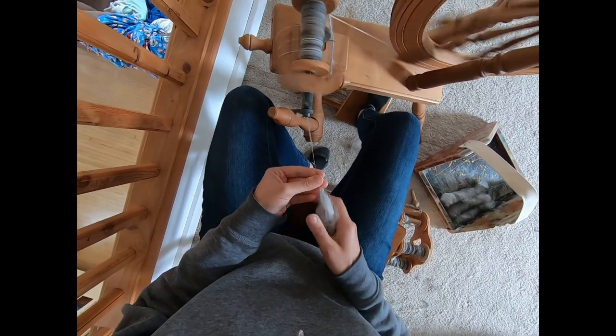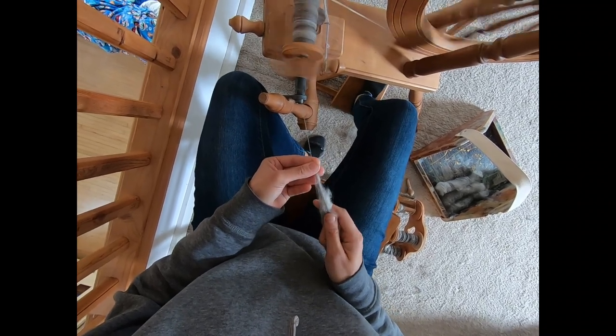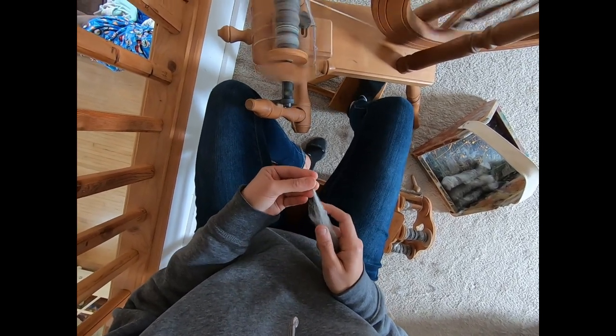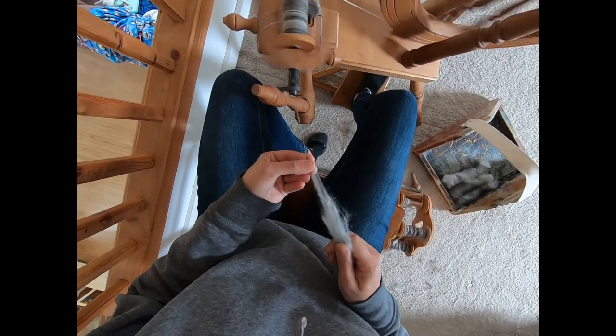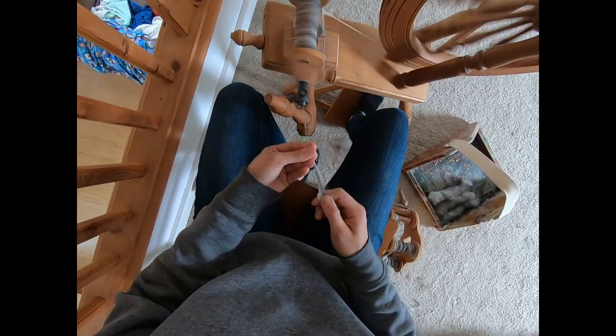There's a bigger section of Angora coming in here. Now I'm going to join Angora to Angora — really letting that grip on there. After this I've got three more rolags to spin. If you're finding you're really struggling with joins, you'll notice that I spin up a lot of the rolag until there's hardly much left. You can leave a bit more of the rolag — leave more fiber in your hand — and you can find it a bit easier to join as well.